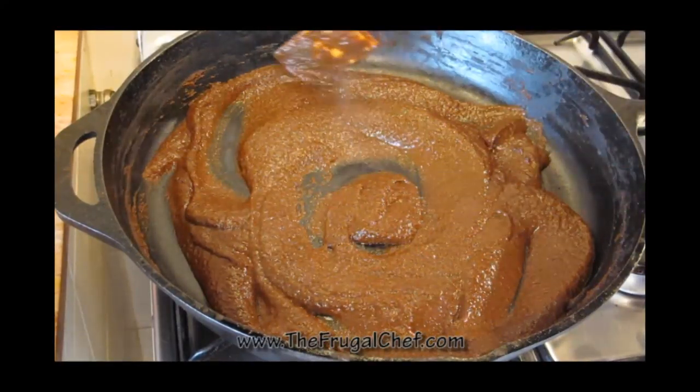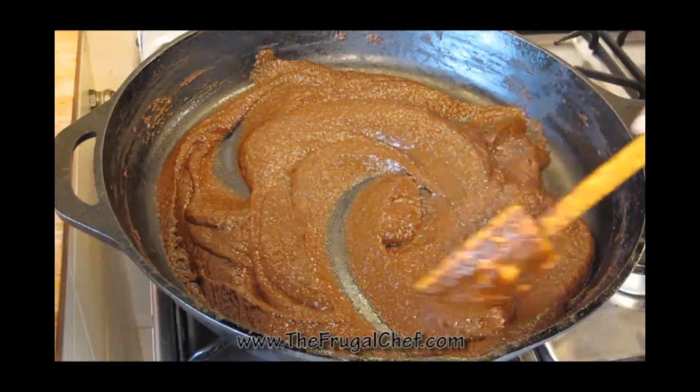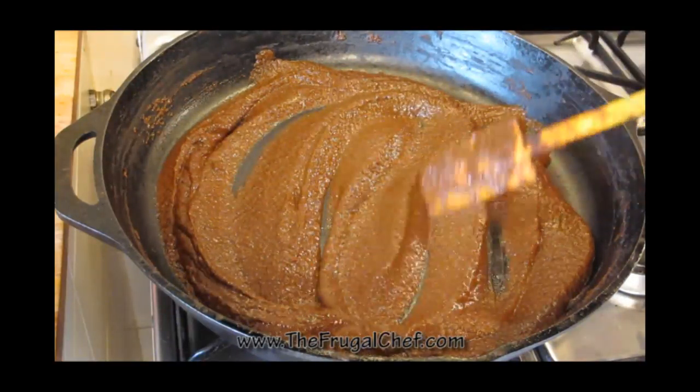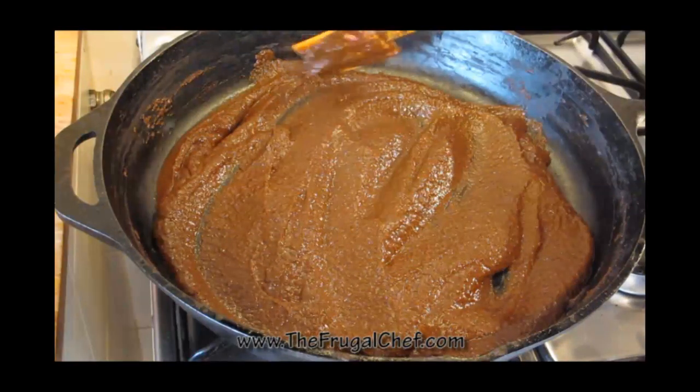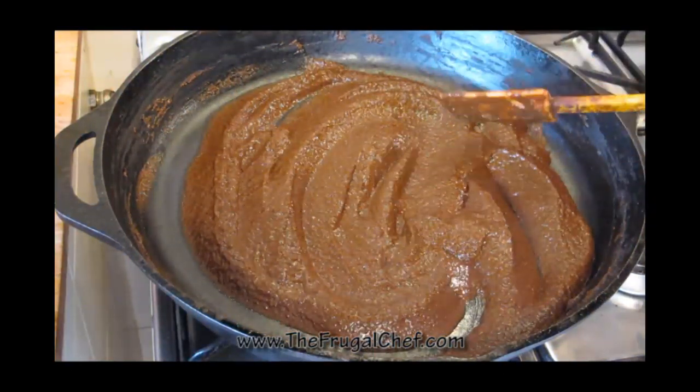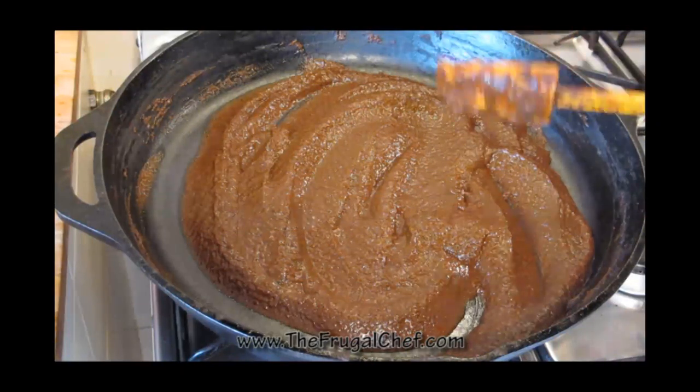You don't have to make the sauce from scratch if you don't want. You can go ahead and buy it store-bought. But if you have the time, I highly recommend you just make your own. I have three cups of mole sauce here — you can buy store-bought or make your own. This is half of a recipe I just posted a video on. I recommend you make your own if you have the time. It's a lot better.